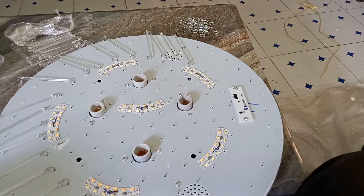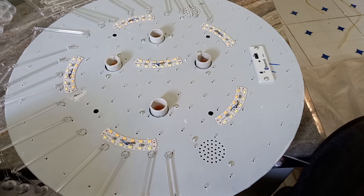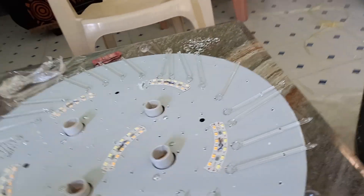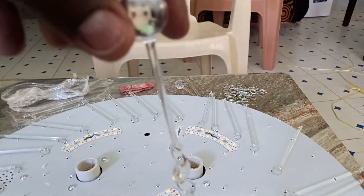Welcome to Getembe Electricals. Today I'm going to show you how to assemble a chandelier. When assembling a chandelier, you first start with the shortest at the outer row, and you finish with the longest, so the long ones will come at the middle and the short ones at the outside.